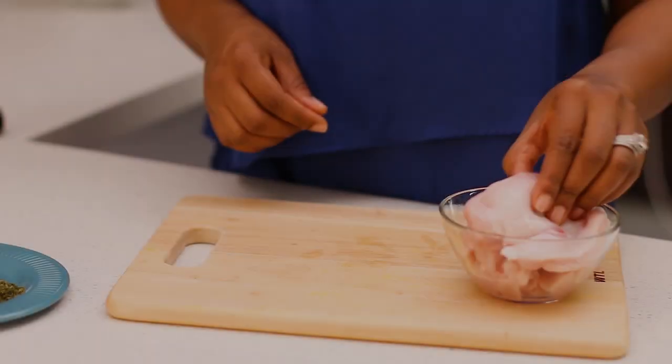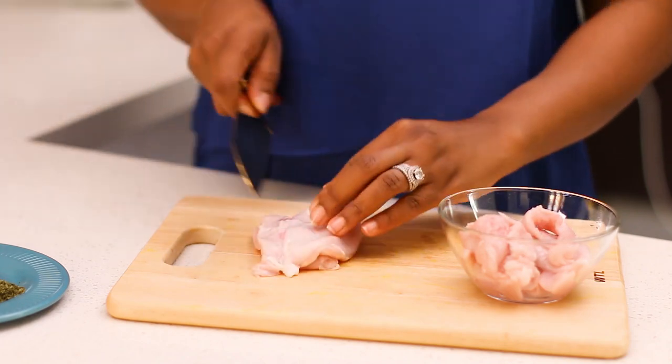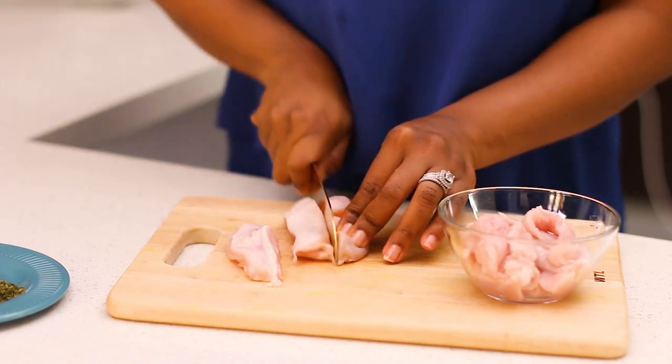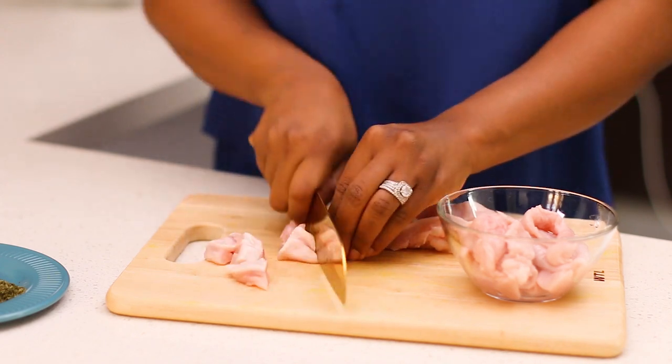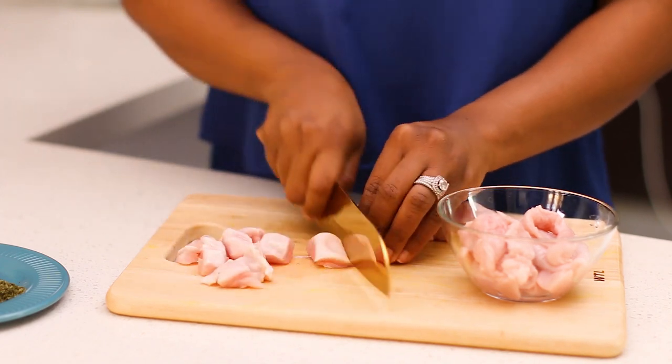First I'm going to start by cutting the chicken into bite-sized pieces. Make sure that all of your chicken pieces are cut into the same size so that they can cook evenly and at the same rate.